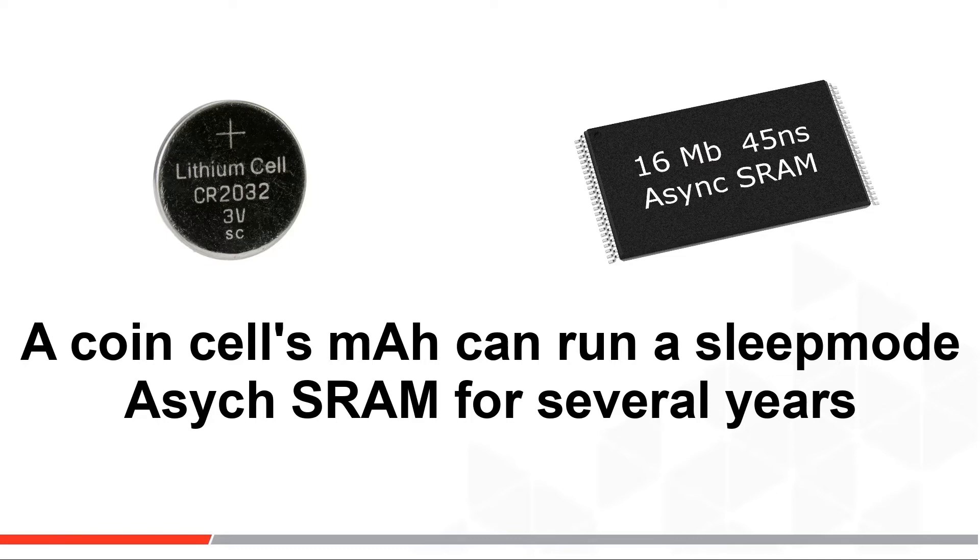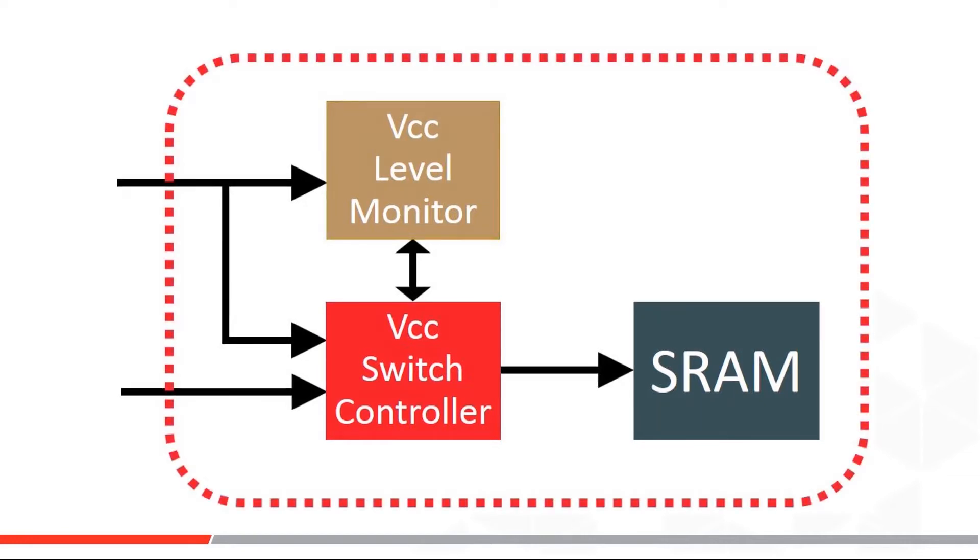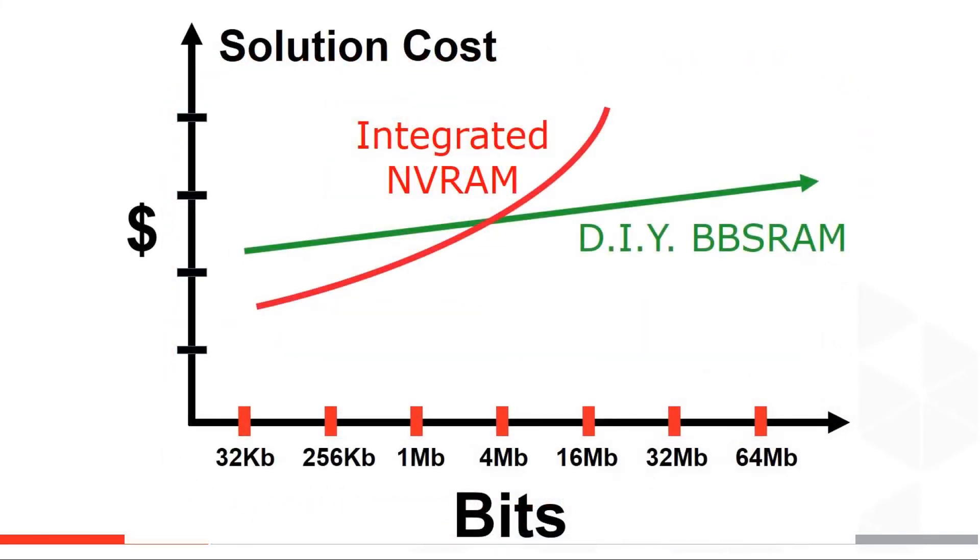Obviously, a do-it-yourself NVRAM is not a single integrated circuit, and it takes some pretty clever engineering to keep failure rates low in production. Integrated circuit makers like Microchip have built parts to perform this whole function, which makes the design easier and lowers field failure rates. However, the integrated NVRAM parts are often more expensive, especially as the needed megabits increase.